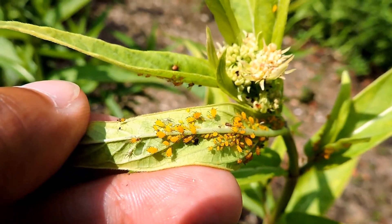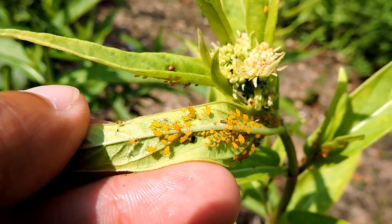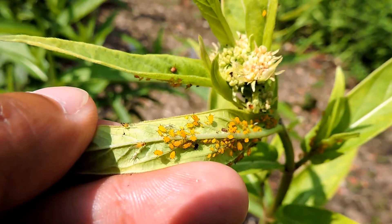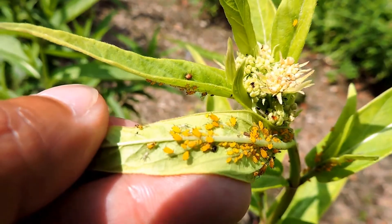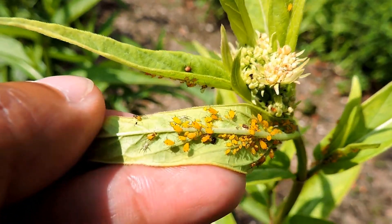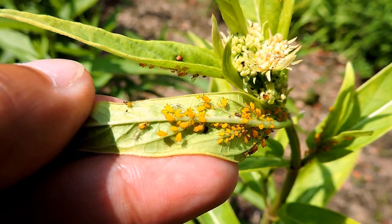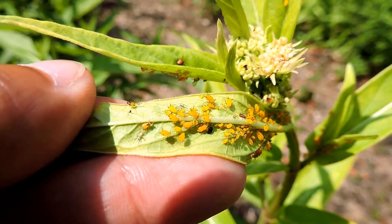Aphids, including oleander aphids, produce mostly wingless ones. They don't need to mate — they're all females, and they reproduce by live birth. That's something kind of interesting because one aphid can end up becoming a lot, without needing to mate at all.